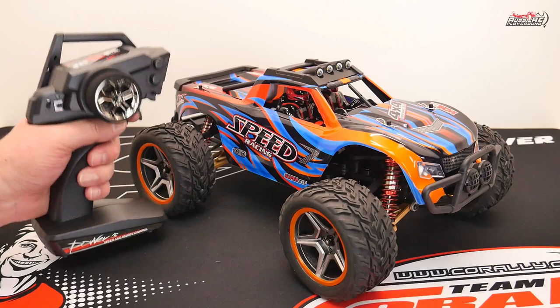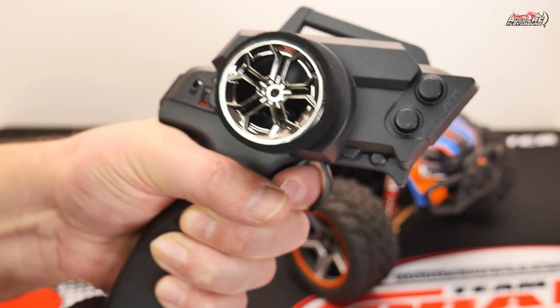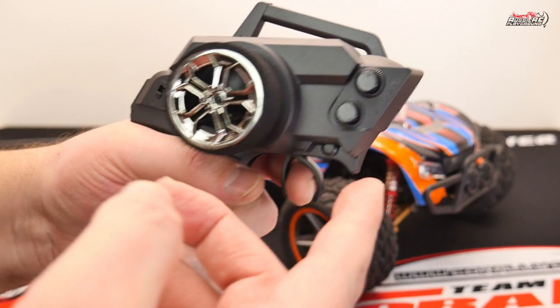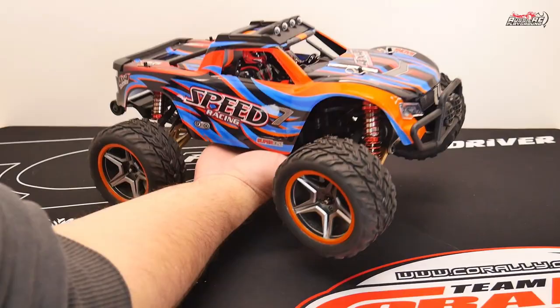Moving on to the radio itself — this is actually a nice little radio. You have the on/off switch on the back, there's a mode switch which is inactive and doesn't actually do anything. You have steering trim, and you've got a throttle dual rate which basically allows you to cap the top speed of the car, so when you pull the trigger, the car only goes as fast as you've set it. Pretty good for young children or anybody fairly inexperienced with these vehicles — it'll allow you to slow the car down. The steering wheel feels nice and small with a foam covering, and the radio runs on four double A's, which is pretty standard for these types of cars.